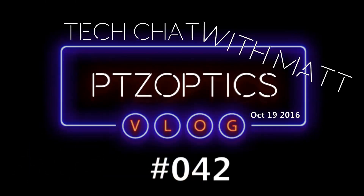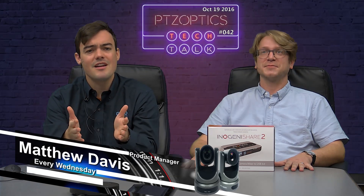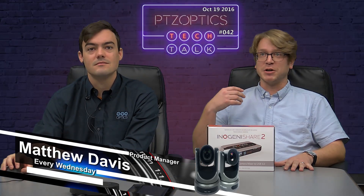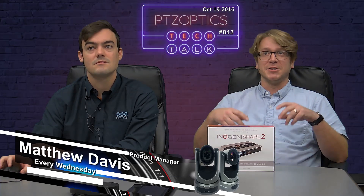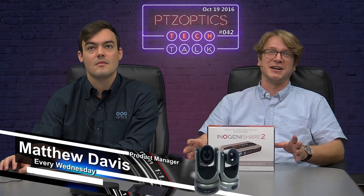Specifically, the desire to have two cameras going into a single system. This is a really cool unit. It's USB 3.0, so you plug it right into your computer — two cameras and two extra USB ports. The nice thing is you could plug in a USB microphone, USB speakers, or a wireless keyboard and mouse dongle. The list kind of goes on and on.